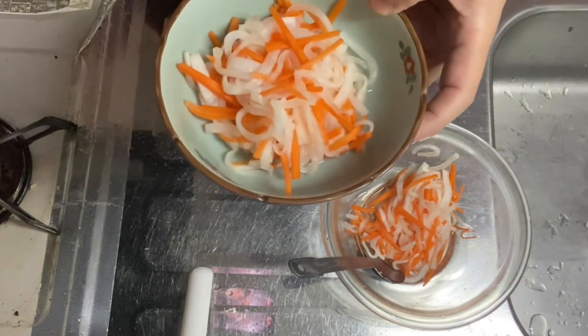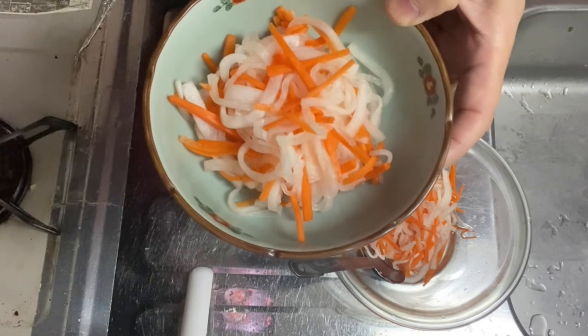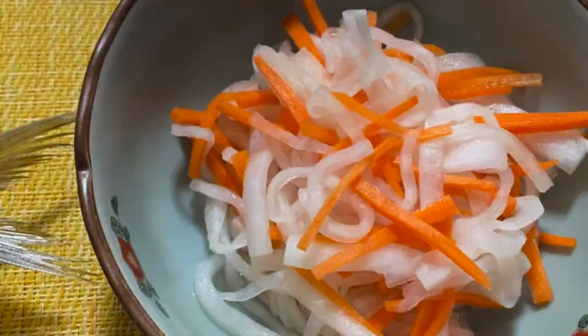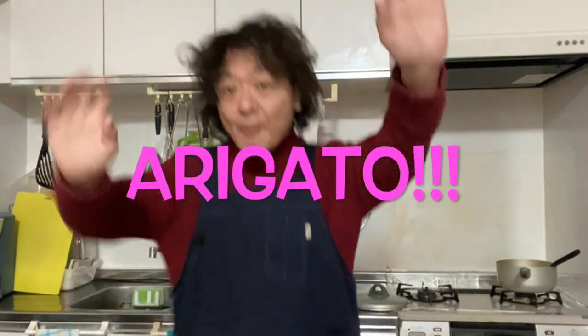That tastes great! The kouhaku namasu — pickled daikon and carrot — is ready to go. Now you know that making kouhaku namasu is pretty easy, isn't it? So why don't you give it a try at home? If you like this video, hit the thumbs up button, leave a message down below, and subscribe. Thanks for watching, and see you in the next video. Take good care. Arigato! Bye!